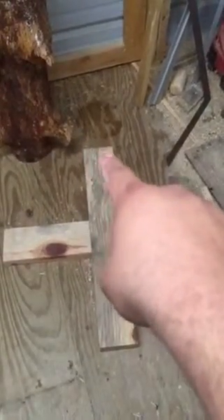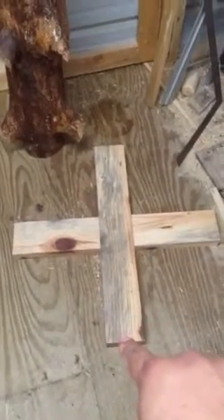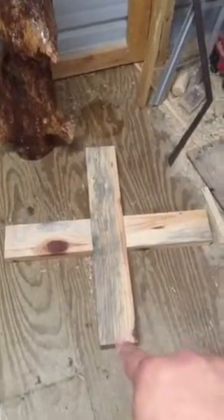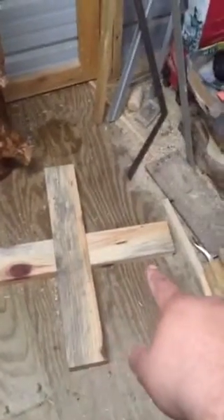This thing on the floor from that end to this end is about 30 inches. And the same from there to there. I want to put a table on that and I'm going to use these slabs.